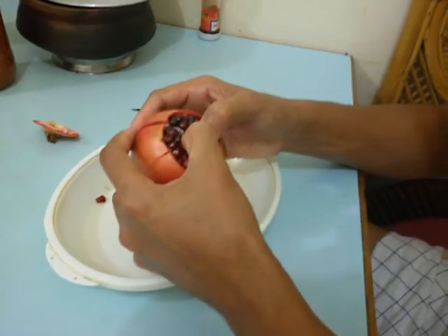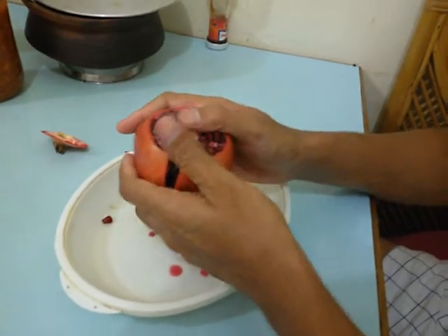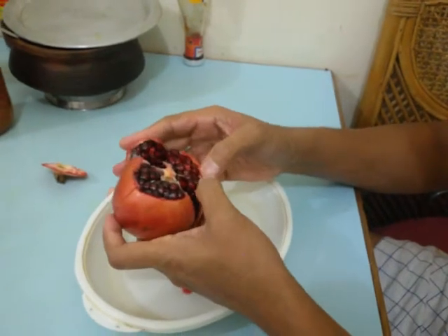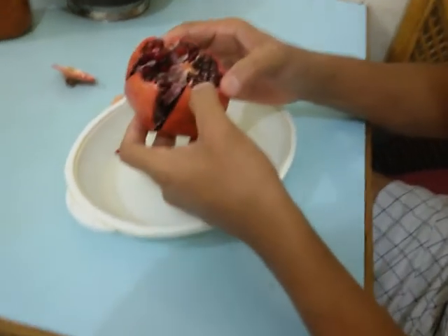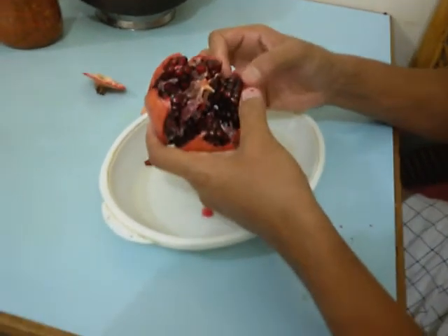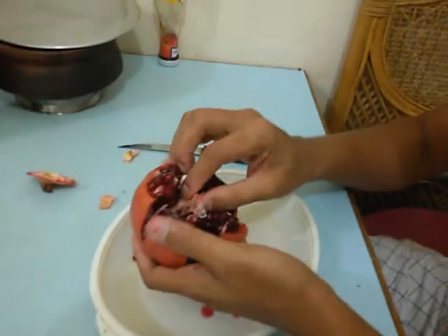We will pull from all the sides and we can see it is broken into pieces. When you pull it out, you can see many seeds. They will be red in color.